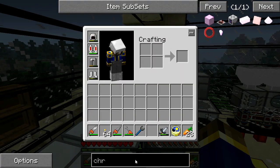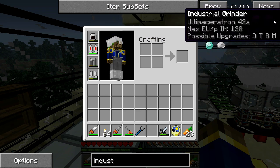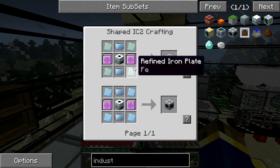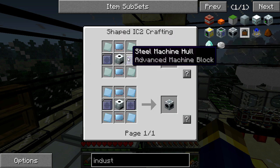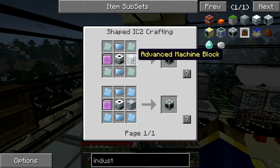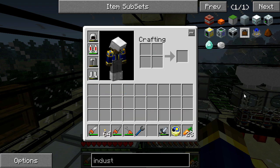Let me look up how to make one of those again. Not the electrolyzer — centrifuge, this one. Alright, refined iron plates, machine hulls and stuff, extractor, advanced circuits. Let's start with the refined iron plates and go from there.